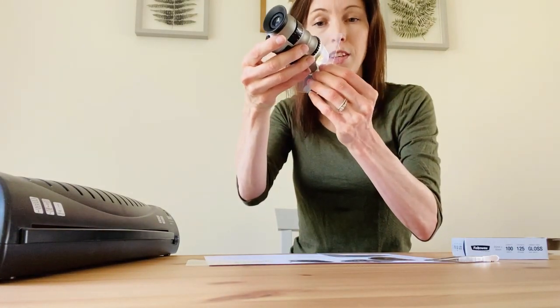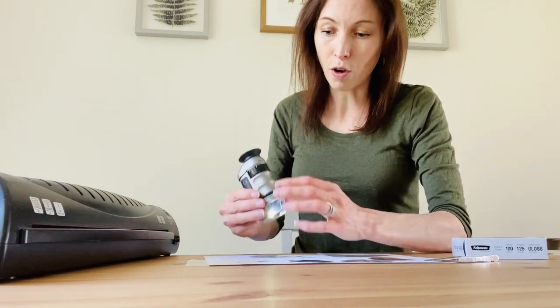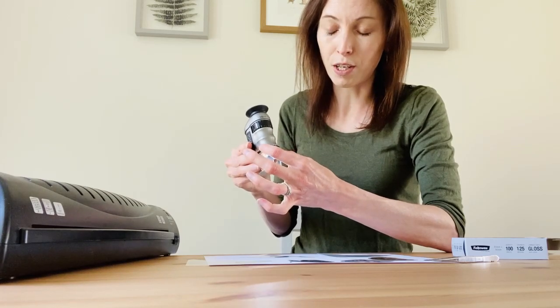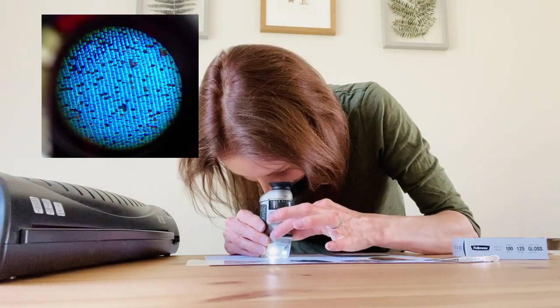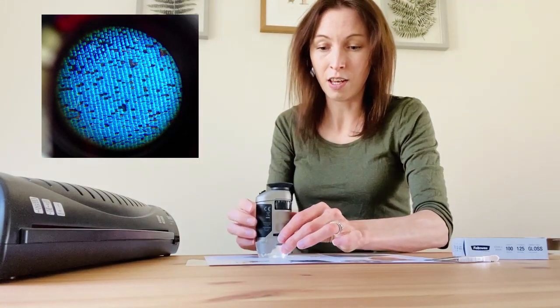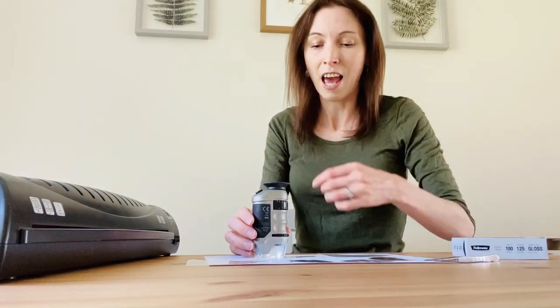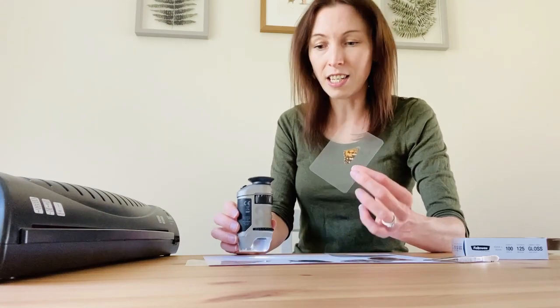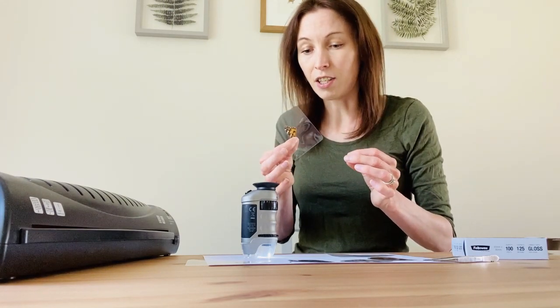You've got a couple of options for magnification at the top and a focus at the bottom, and then you just look through. Even though they're sort of children's microscopes — this one I think was about 14 pounds on Amazon — you can see some really interesting detail. With things like butterfly wings you can see the tiny little overlapping scales that make up the wing, the veins, and little tiny hairs. Really fascinating to see things through your microscope.